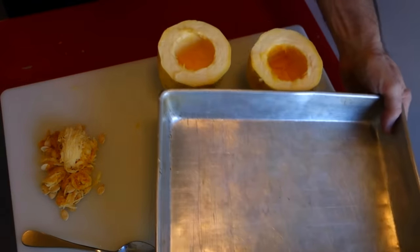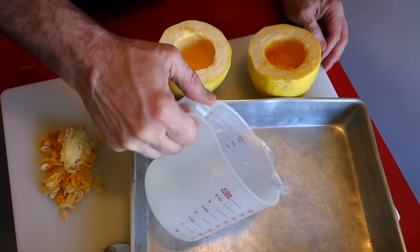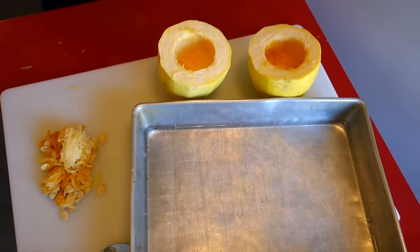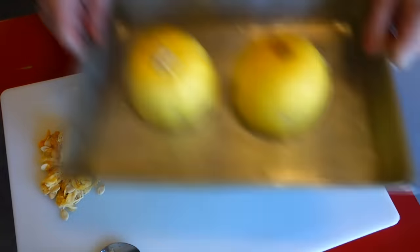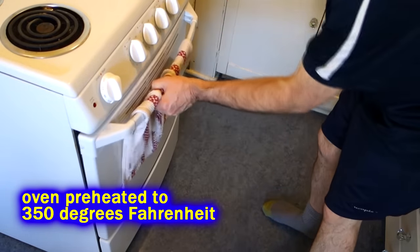I've got a little flat-bottom pan that I'm going to bake them in. I'll add a little bit of water to cover the bottom of the pan — not even a quarter of an inch. Then I take my spaghetti squash halves, lay them down just like that, and slide them in the oven right on the center rack. I've got my oven preheated to 350 degrees.